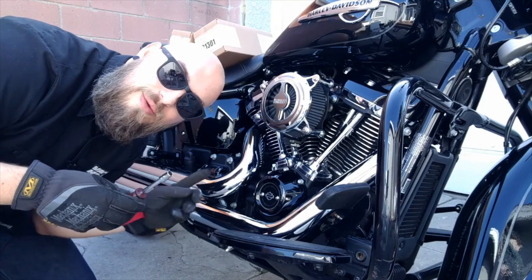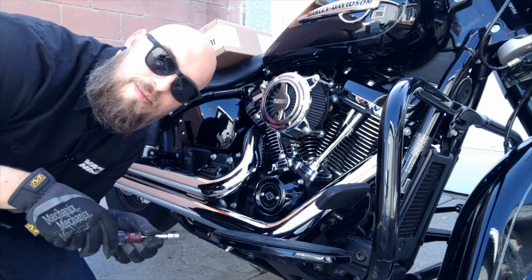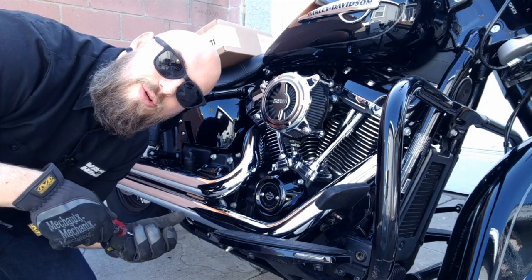Alright, so step number one in doing this project is we've got to remove the heat shields from both the front and the rear header. To do that I'm using a 5/16th socket attached to a little screwdriver with a quarter inch drive. It works great for getting into these tight spaces.